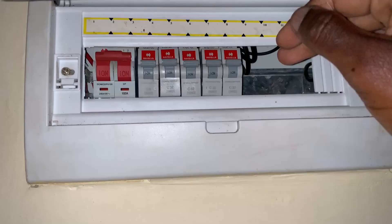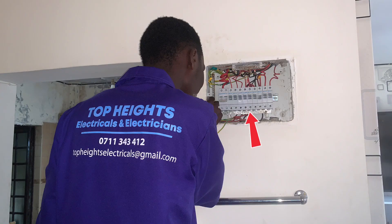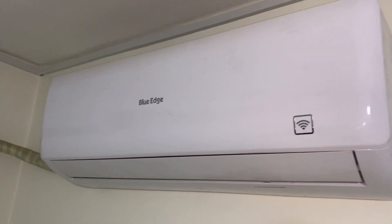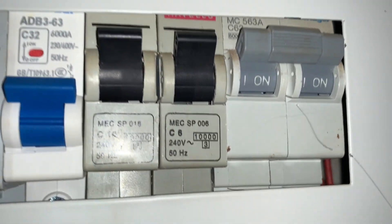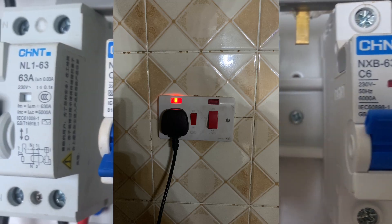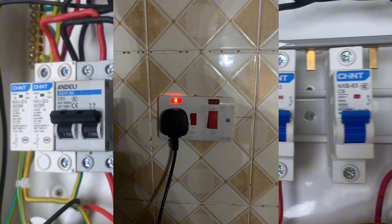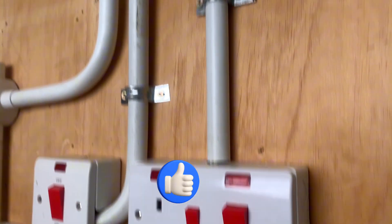Consumer unit wiring is an important aspect of home electrical installation. The choice of an MCB depends on the circuit that it serves. For a cooker circuit, we definitely select a 32 ampere MCB, because of the amount of current that that specific circuit consumes.